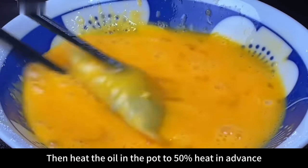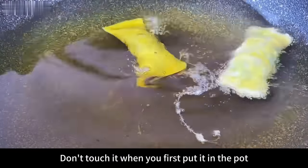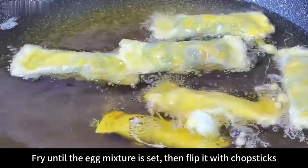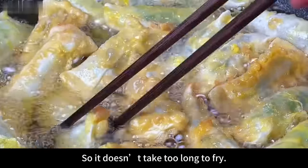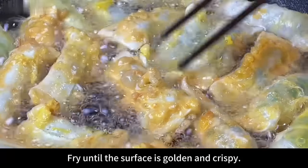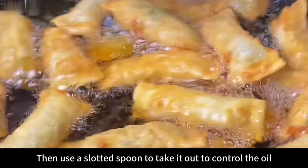Heat the oil in the pot to 50% heat in advance, then put the prepared rolls in one by one. Don't touch them when you first put them in; fry until the egg mixture is set, then flip with chopsticks to let them heat more evenly. Wonton wrappers are very thin and easy to cook, so it doesn't take too long — the whole journey takes about 3 minutes. Fry until the surface is golden and crispy, then use a slotted spoon to take them out and control the oil.